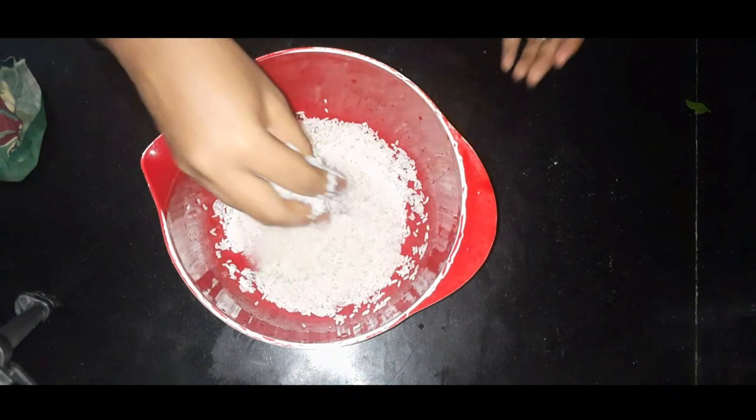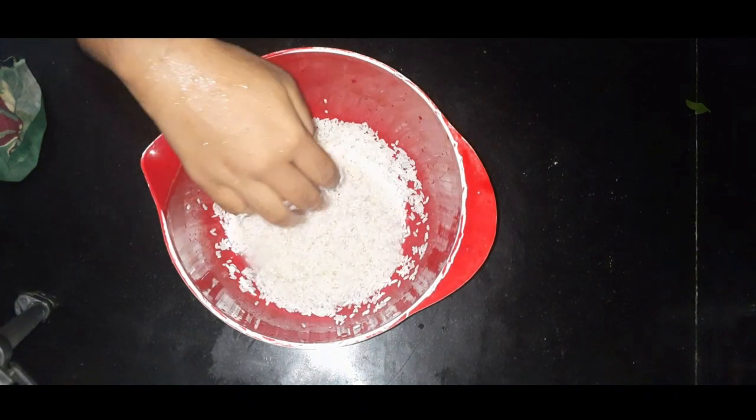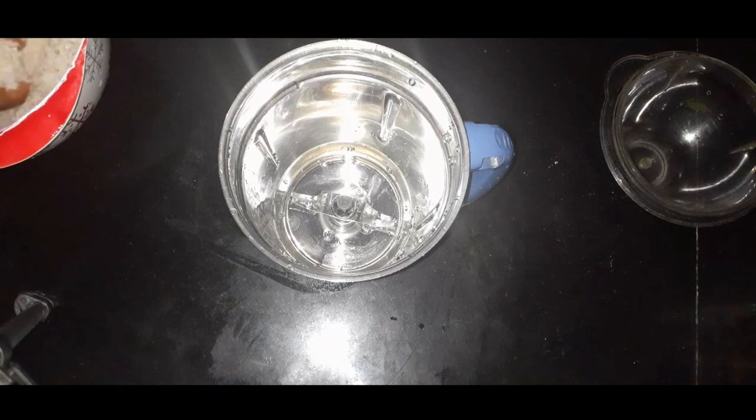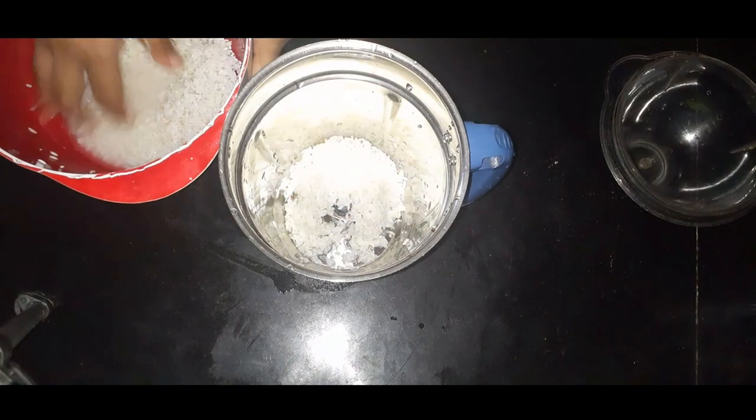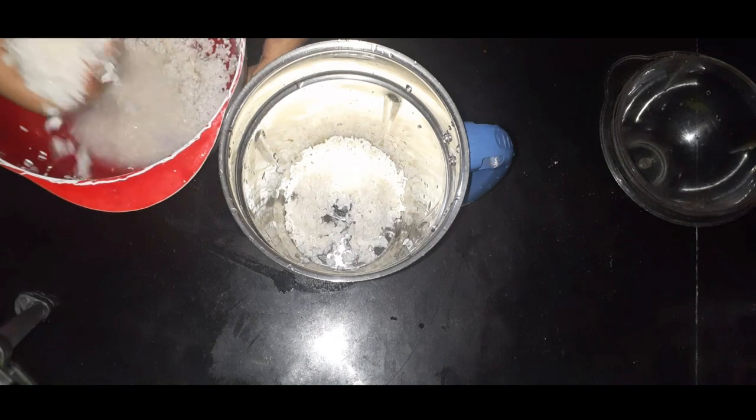I put some water in a mixer jar. In the mixer jar, let's take a cup of the mixture.